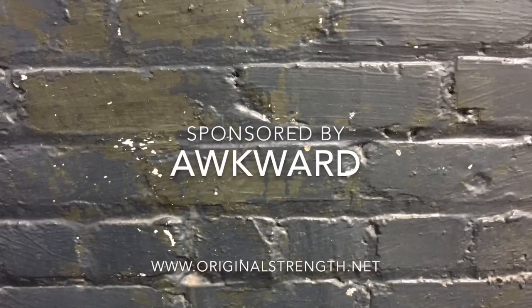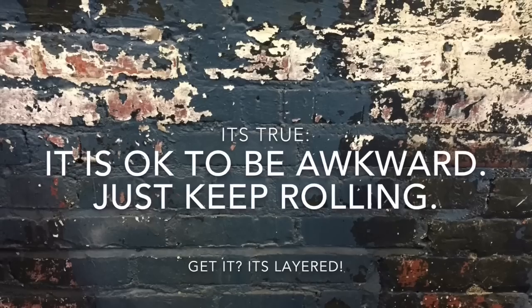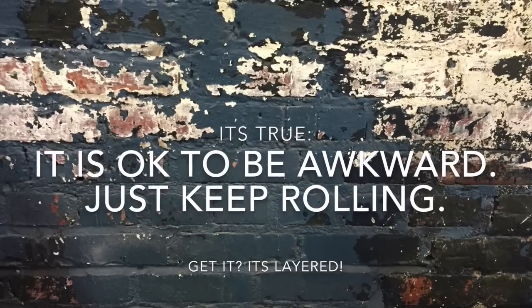This episode of Original Strength was brought to you by Being Awkward. Whether in movement or life, being awkward can lead to refinement.